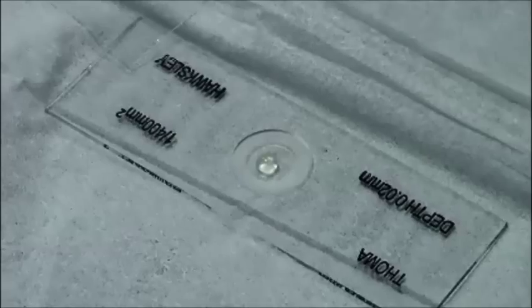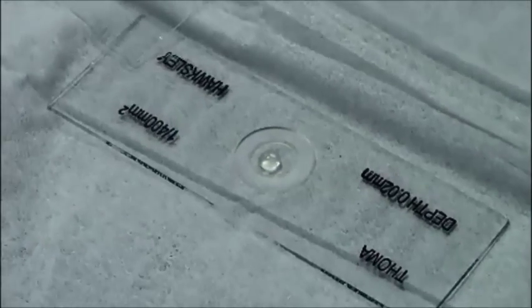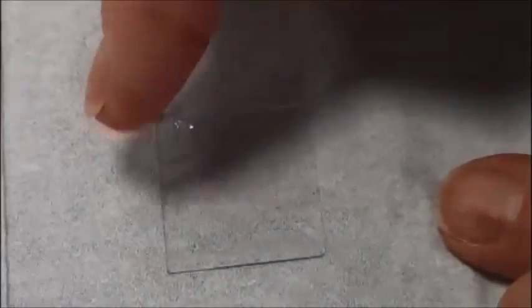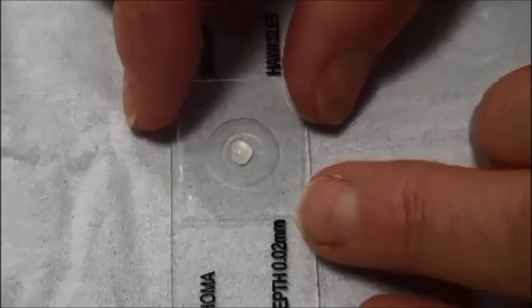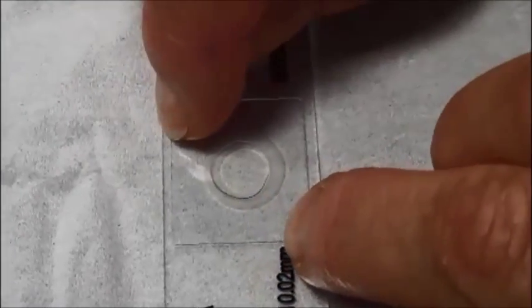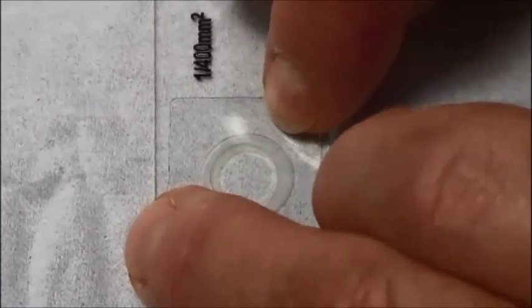Wet the tip of your finger with tap water and slightly moisten each corner of the cover slip before inverting the cover slip and placing it over the drop of bacteria. Press firmly but carefully on all corners. The culture should spread to cover all of the central circle.